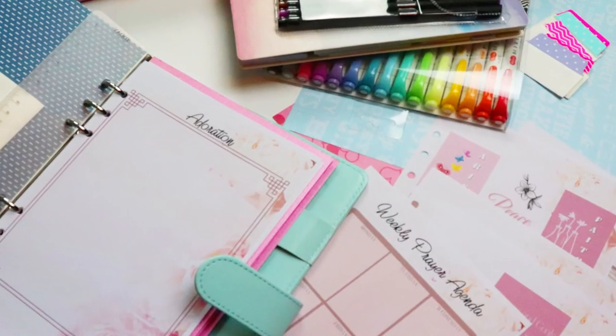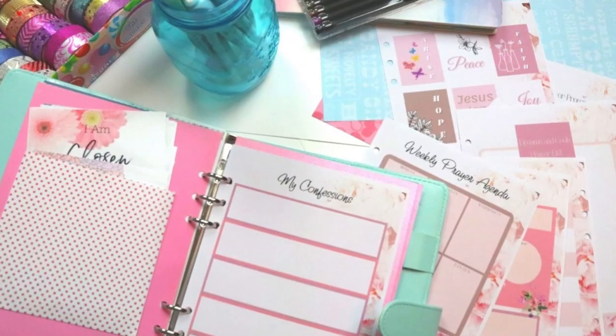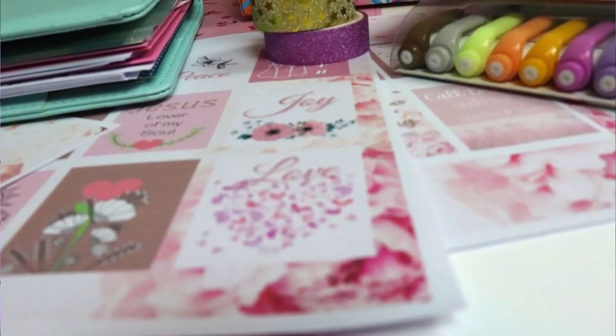In this video, I want to show you how to create, organize, and practically use your very own war room prayer binder using some of the prayer planner printables that I've created.